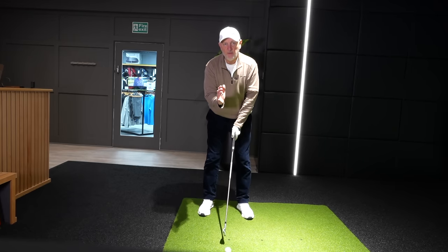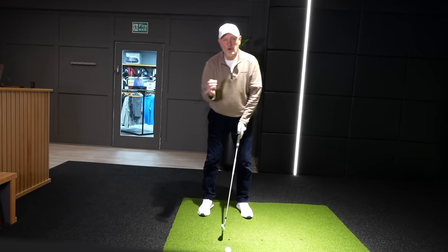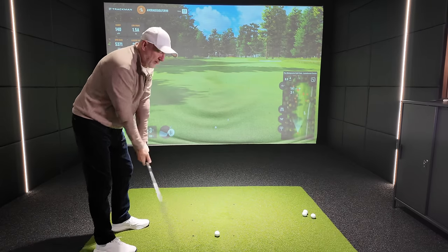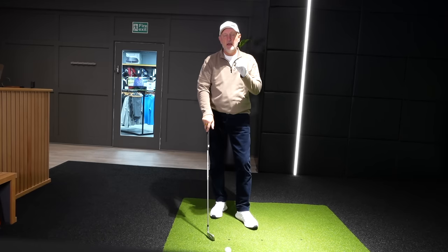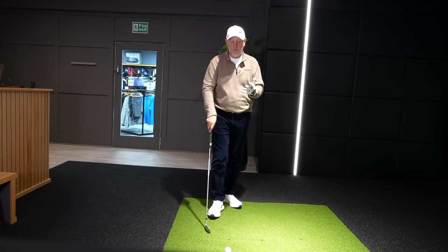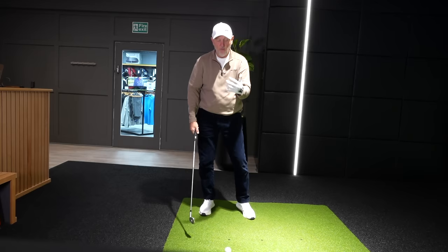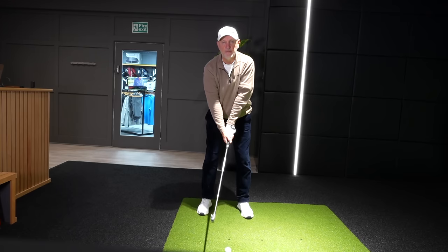This drill is more about a mental approach. Certainly, you don't want to thin a golf ball — no one would ever suggest that — but by attempting to thin it, it's a lot harder than you think. Even though we can do it quite naturally when we don't want to, try and do it intentionally and it's very problematic. My own visualization is that I'm trying to hit the equator of the golf ball, and it has some quite astonishing results.